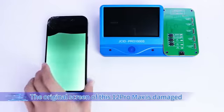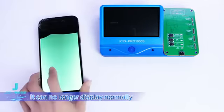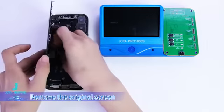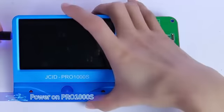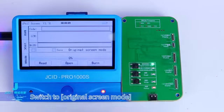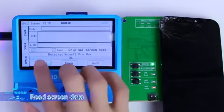The original screen of this iPhone 12 Pro Max is damaged and can no longer display normally. Let's replace it with a new original screen. Remove the original screen. Step 1: Read the original screen data. Power on Pro 1000s, switch to original screen mode, buckle the original screen, and read screen data.